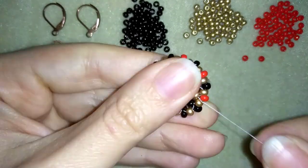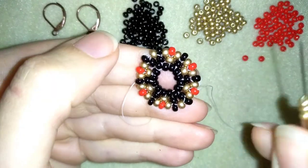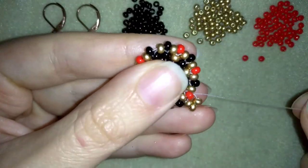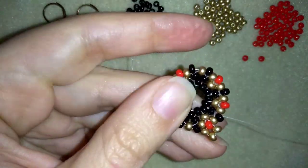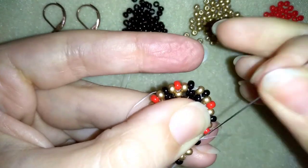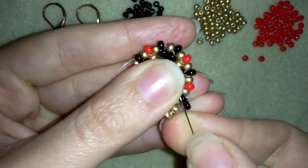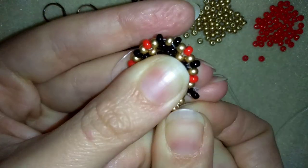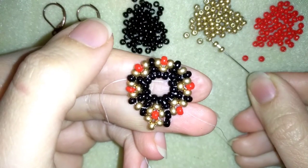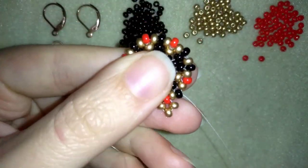Now I have this — I have one more row to go to finish my work. I'm going through this red bead and taking three golden beads and going back in circle through this red one — this is again right angle weave. Then I'm going through two beads, my goal is to exit out of a black one. Here I need just one black and I am going back through this black one in circle — like in ladder stitch. Then going through these two beads to exit out of a red one, and here I add three goldens. Go back through this one and if you can in one movement, go through the golden and exit out of the next black one.